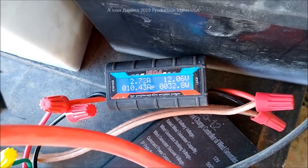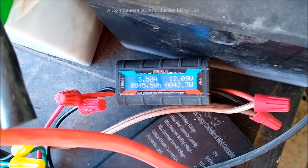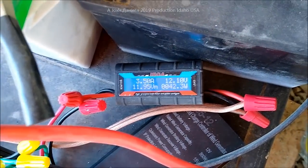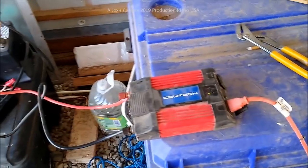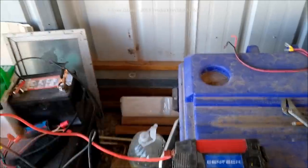We only had eight of the Centennial batteries out there and it kept them well charged. But for this winter, since the winds are consistent, we're going to swap out to the bigger 500-watt turbine. I'll put all their links below so you can see everything.